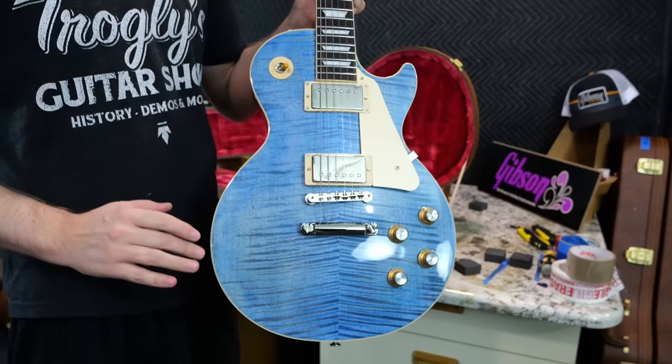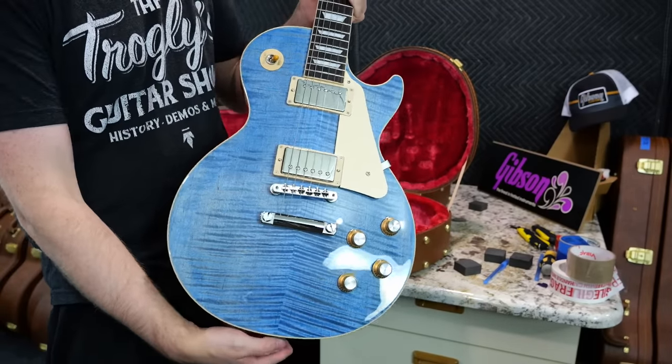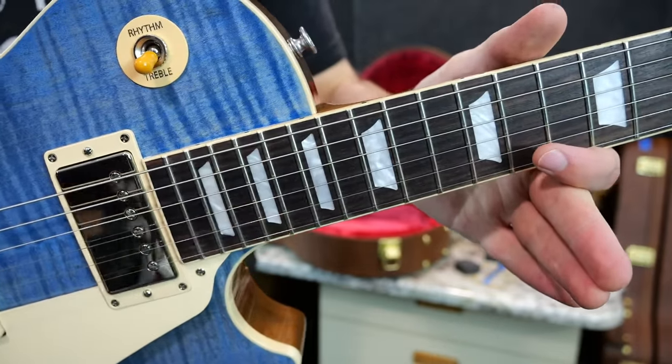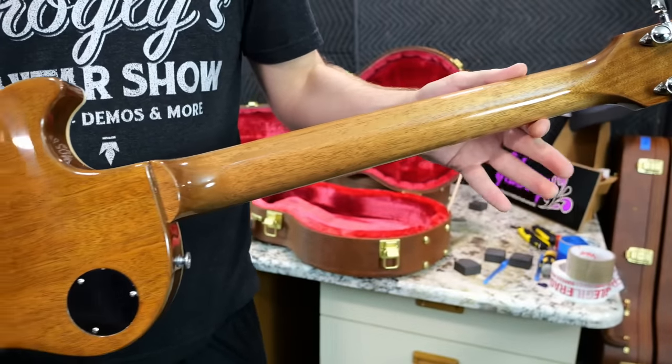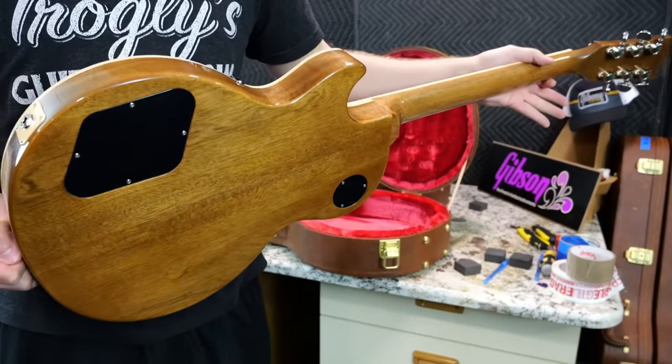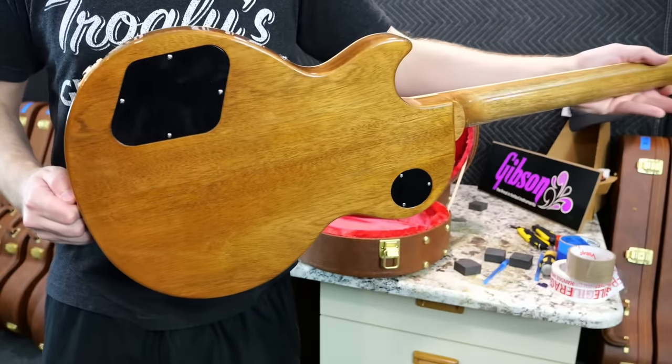I think it looks better hanging up on a wall — it's a very good angle for that. It's got that really nice dark fretboard, and thankfully no whammies on the back. The color of the mahogany matches a little bit better on this example, and we've got a light dancing effect.